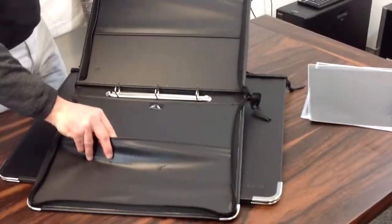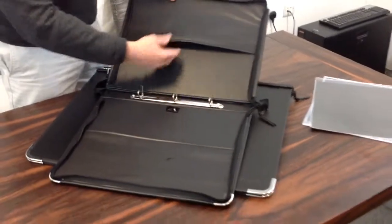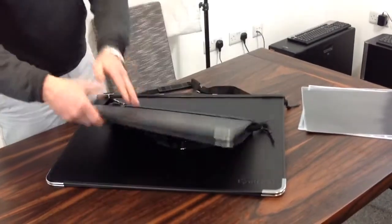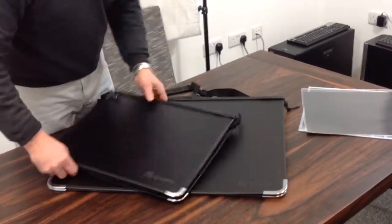They also have two internal pockets, so you can actually store work inside these, even when you've got sleeves inside there as well. And it's very simple to zip up, zip around like so.